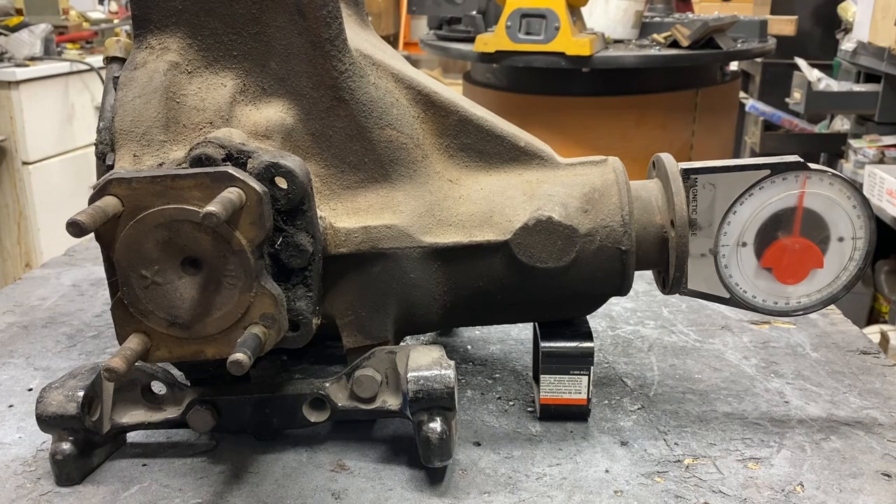Now for some people, that's not going to be an issue. Because as leaf springs compress, they typically move the differential ever so slightly, so really it's a zero effect. If we're going from a regular rear end to an independent rear suspension, we're still having the same issue, so it's really not that big of a deal.